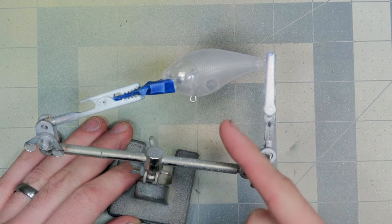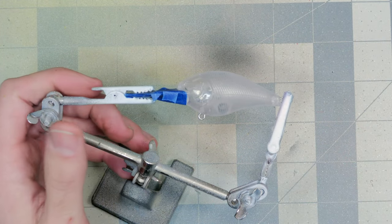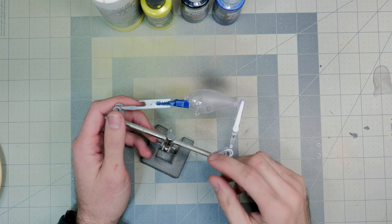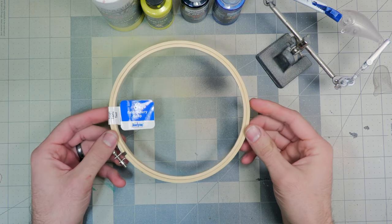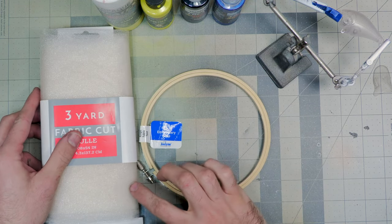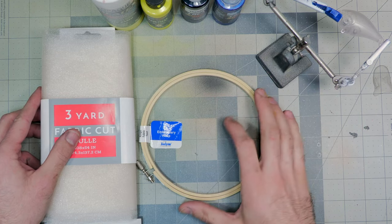Today we're going to be painting this medium diver crankbait. The whole idea of this video is a lure painting stencil hack — someone had an embroidery hoop and wrapped their stencil material or netting to make scales on the embroidery hoop, then used that to spray on the bait.